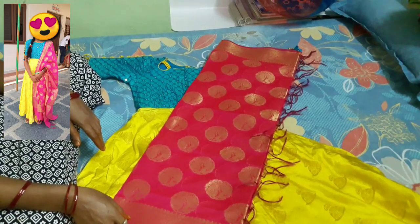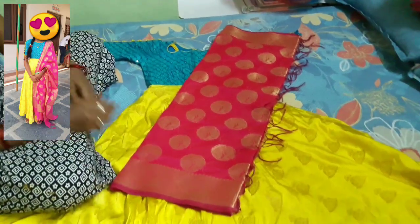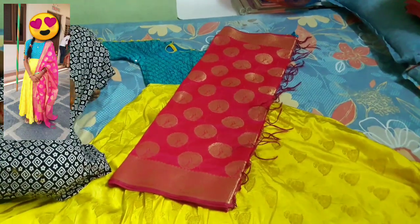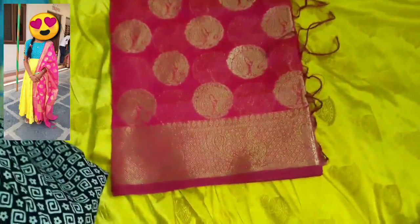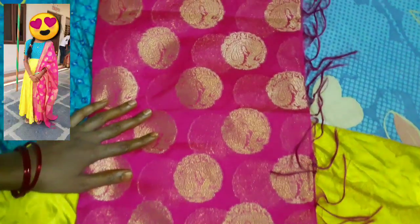Hi friends! Good morning! Welcome back to my channel! Today I am going to check my sister's long frock dresses — party wear collections and college wear collections. Please go to my channel and subscribe!